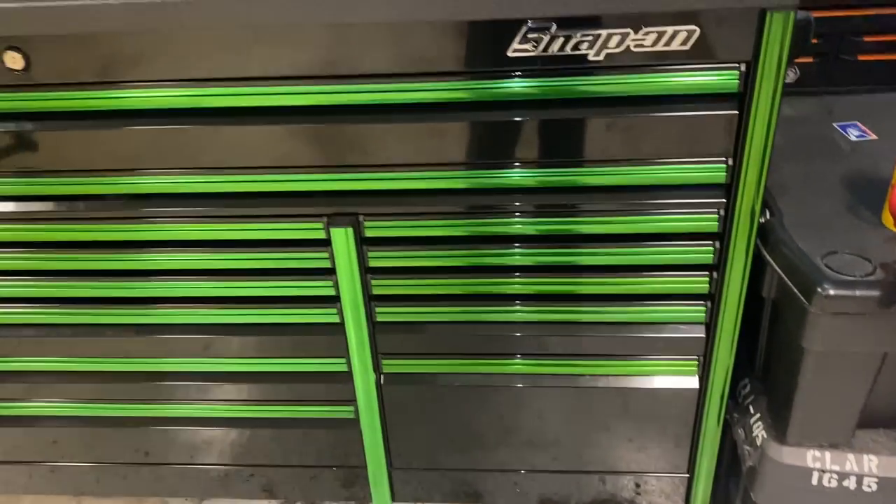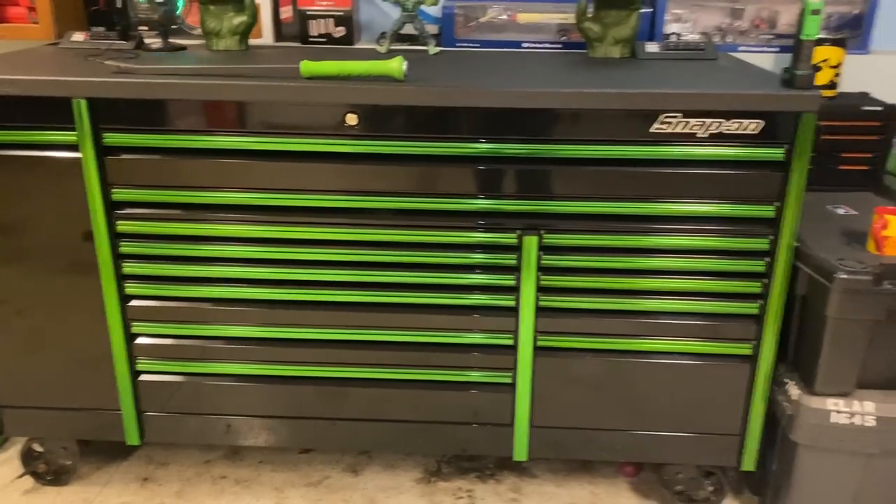That does it for the Epic Series box — appreciate you watching.